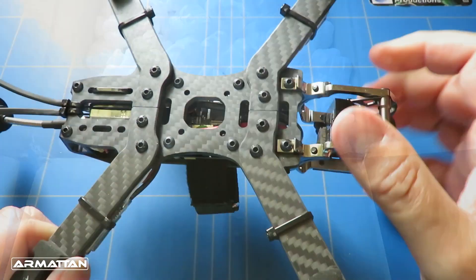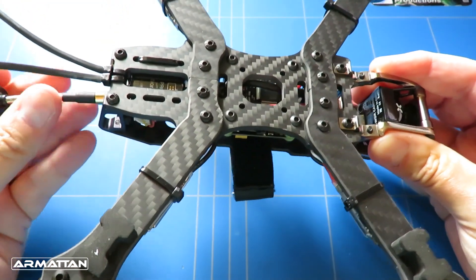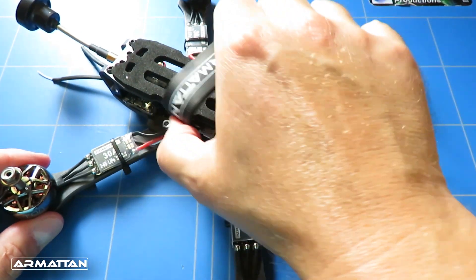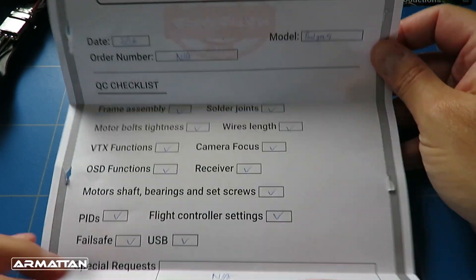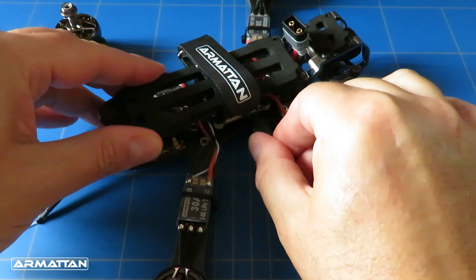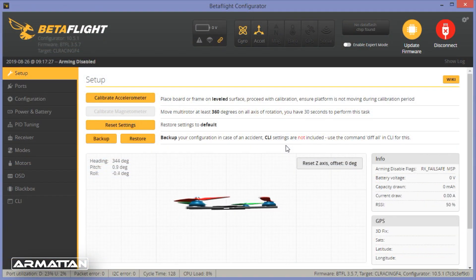Check all the bolts are nice and tight, make sure nothing is loose, and make sure none of the wires have come loose — it may have been bounced around in transit. Now, before fitting the props, the first thing we're going to do is plug the flight controller into your computer via USB, download Betaflight, and confirm you can move the model on the desk and see it moving on screen. That confirms the flight controller is happy and working.